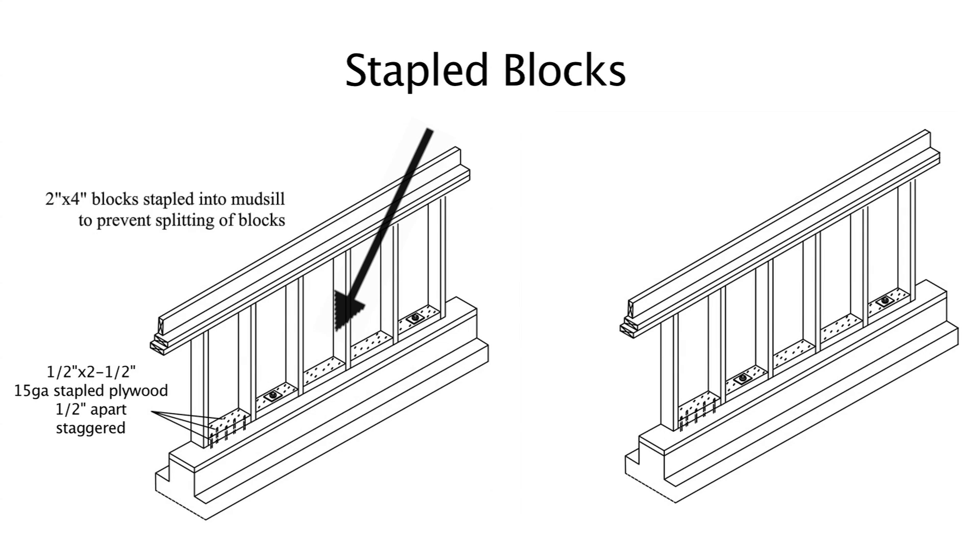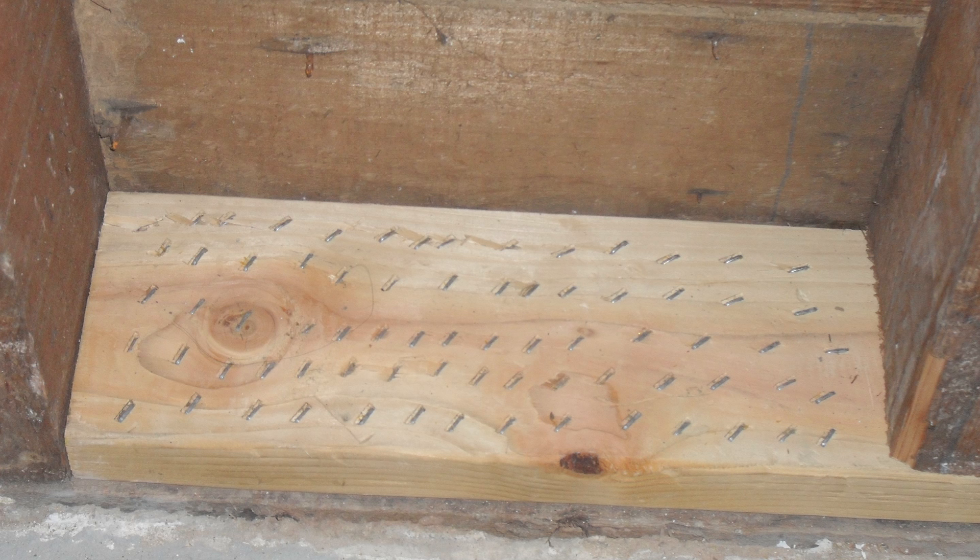The stapled blocking method is identical to the nailed blocking method except staples are used. Staples are used because they will not split the blocks. It is important that when attaching the plywood to these blocks, staples are also used through the plywood — otherwise, if nails are used, the blocks will split. Stapled shear walls are fully approved by the American Plywood Association and the International Building Code. This photograph shows why staples should be used whenever blocks are necessary — the block-to-mudsill connection here has the same capacity as 40 nails.